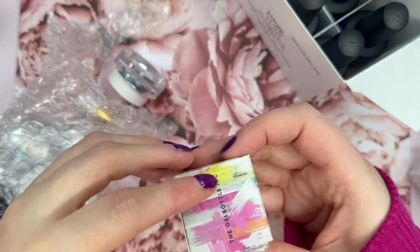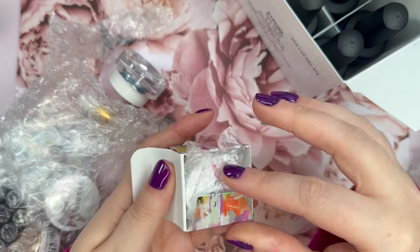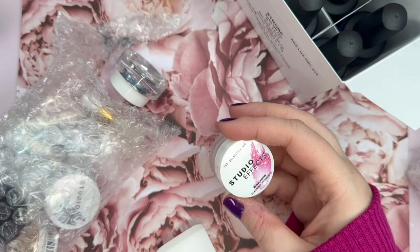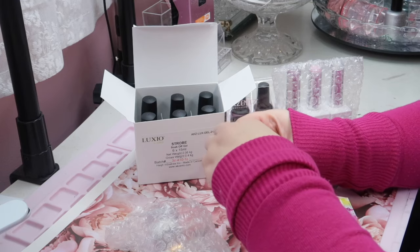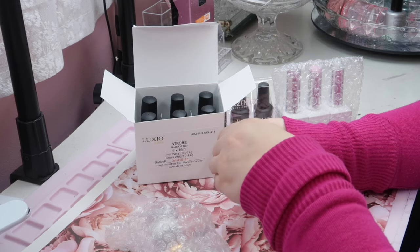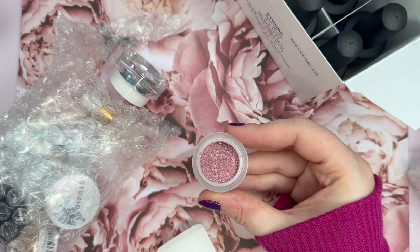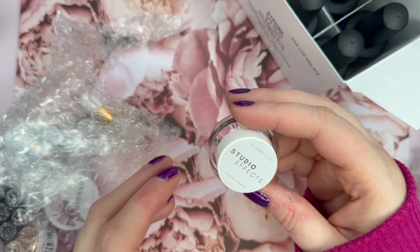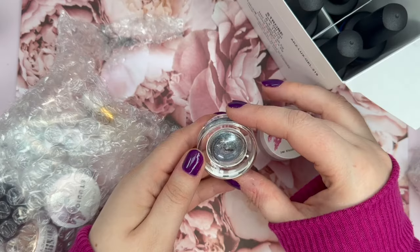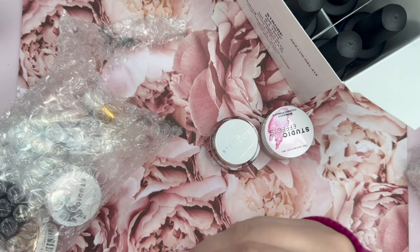Gel Bottle bubblegum flashing pigments. I've seen these on the Gel Bottle account and I am oh so excited for this. I know exactly what I'm going to do with this. Do you guys see that? There's a chrome pigment in aqua — looks like a blue silver or grayish blue color.